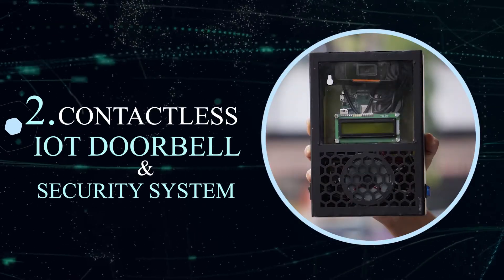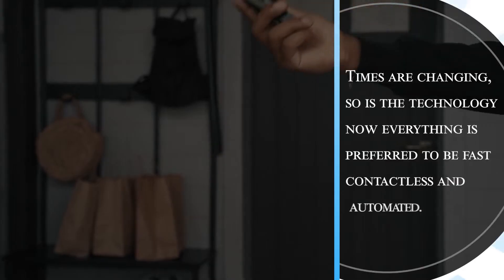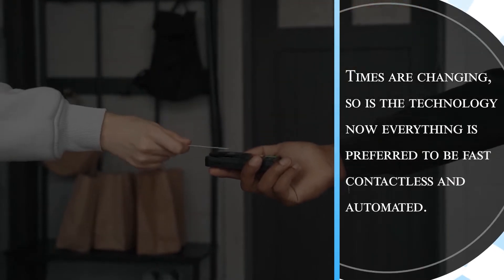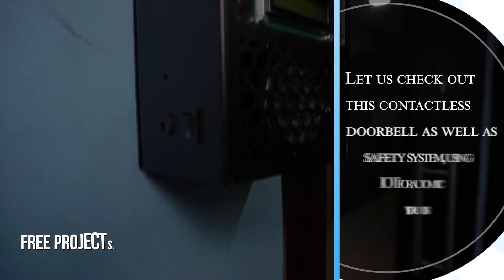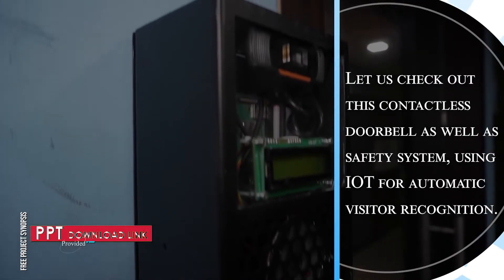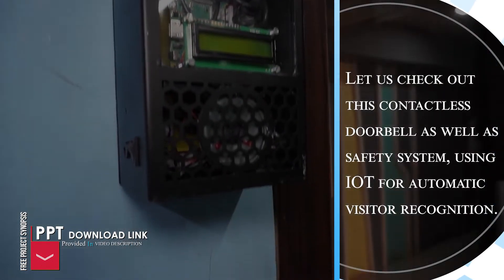Contactless IoT Doorbell and Security System. Let us look at this IoT doorbell and security system. Times are changing, so is the technology. Now, everything is preferred to be fast, contactless and automated. Let us check out this contactless doorbell as well as safety system using IoT for automatic visitor recognition.